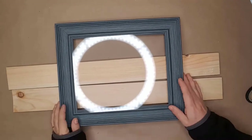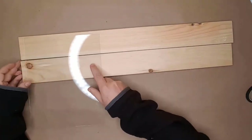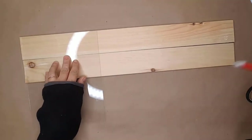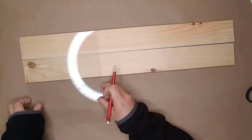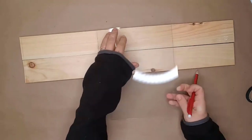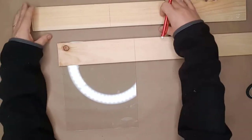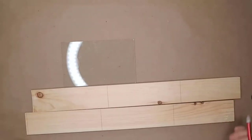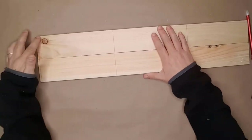Today I'll be using two Dollar Tree picture frames and some wood from Hobby Lobby to make a spring two-tier tray. The first thing I did was take the glass out of the larger frame and placed it on top of the wood. I used a pencil and traced the sides I needed for the base of the tier tray — I was able to get four pieces out of two pieces of wood, which is what I needed for the bottom. I took the wood outside and cut it down using a miter saw.